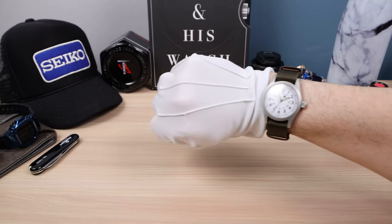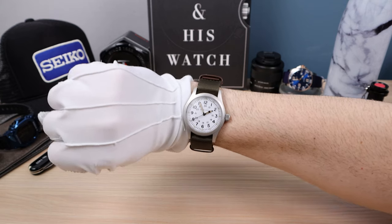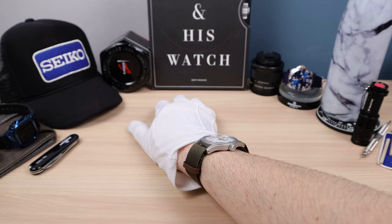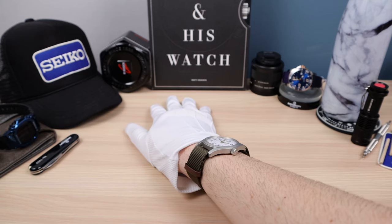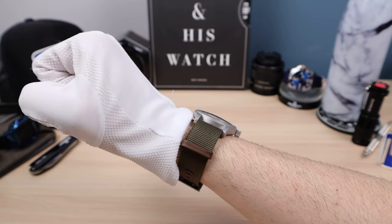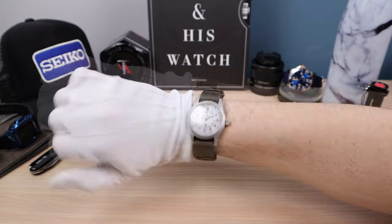Here it is on my 6.5-inch wrist. Look at that — it wears fantastic. Ultra-thin profile, pretty comfortable, feels really light. And look at the thinness right there. Disappears on the wrist.